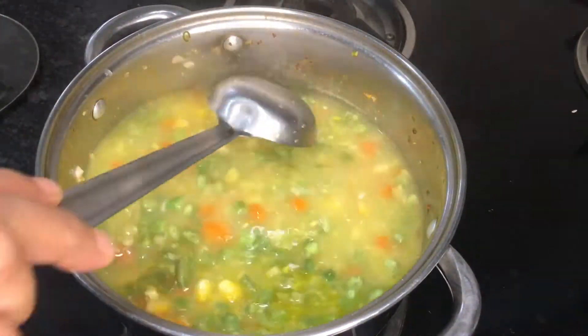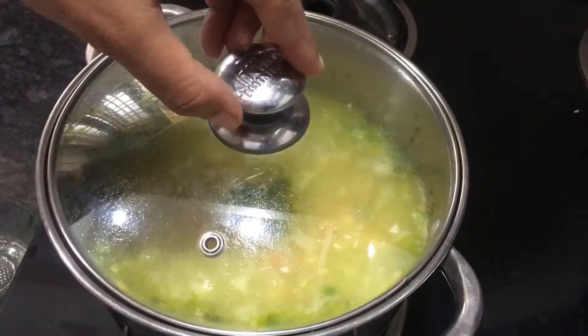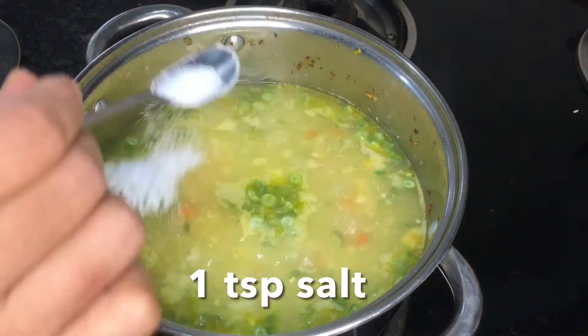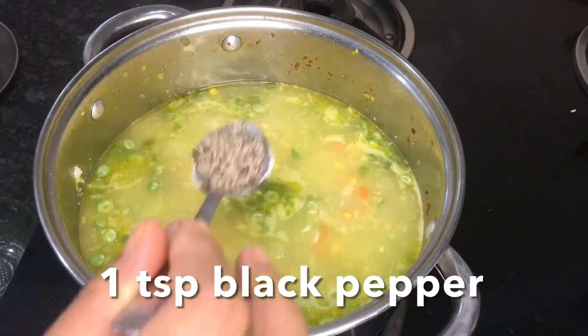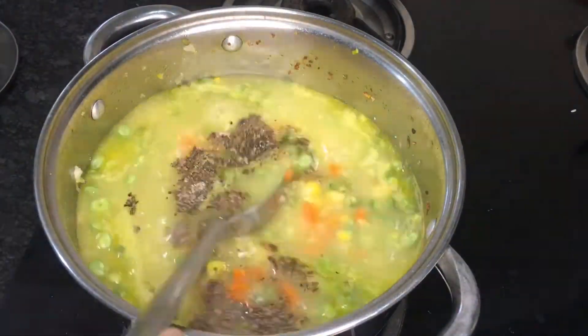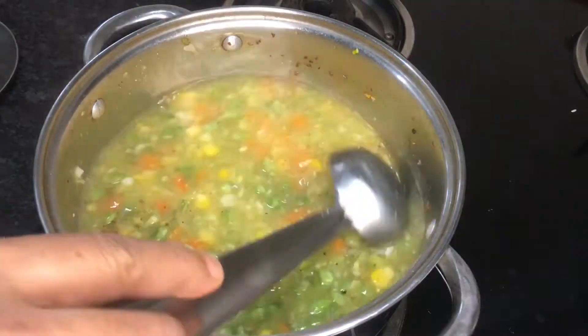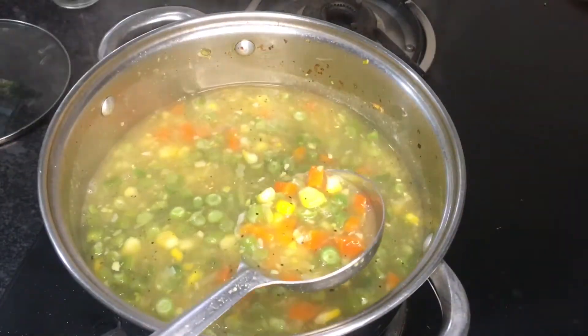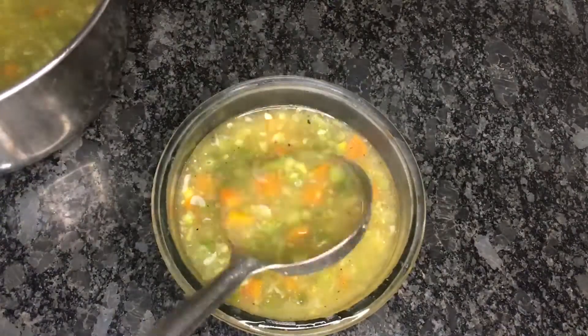Let it simmer for another 2-3 minutes. Add 1 tsp salt or as per your taste, 1 tsp pepper powder and mix well. And our mixed soup with sweet corn and vegetables is ready to be served.